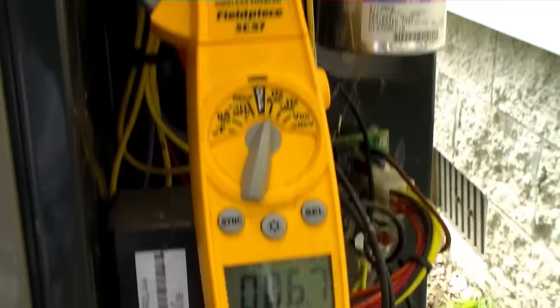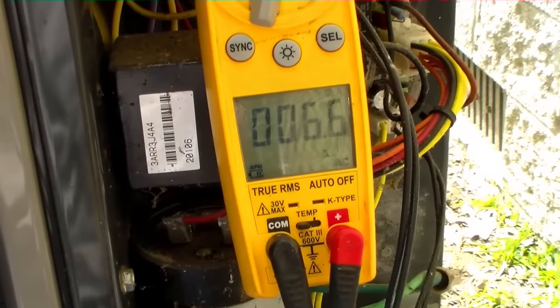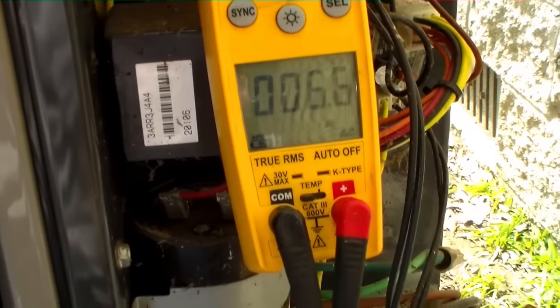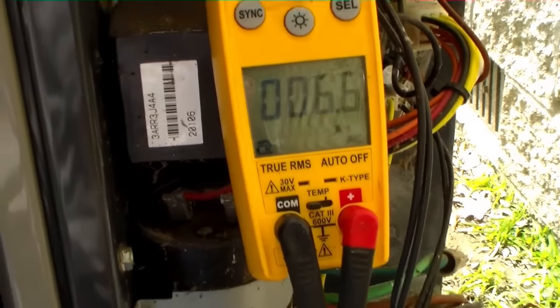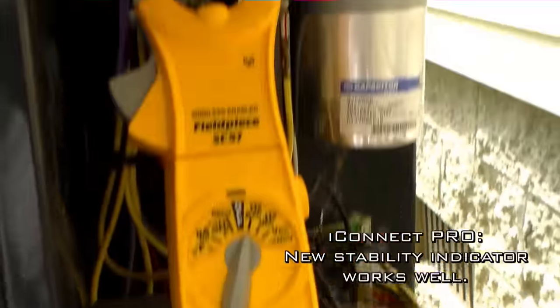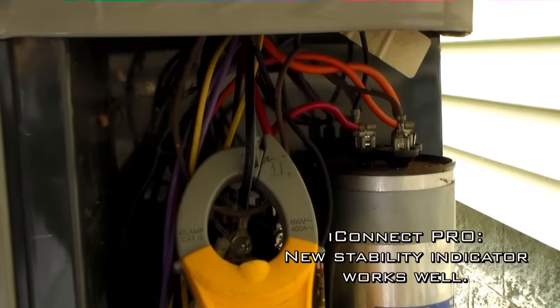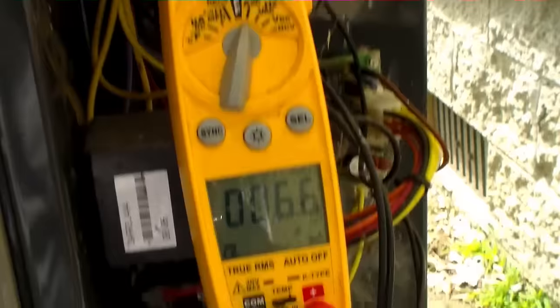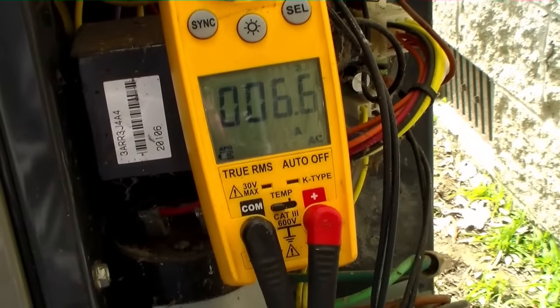We're going to give the system a few more minutes to run before we make a call on the airflow, making sure the system is stable. The iConnect has a stability indicator now, so we'll wait till it says it's stable and confirm it remains stable. Right now it says it is not stable because the temperature split is still expanding, which is the case. So we're going to wait and see what happens.